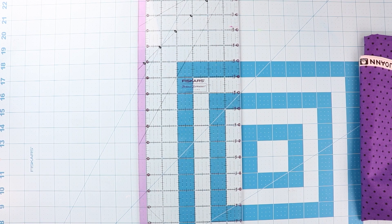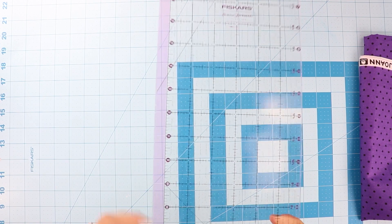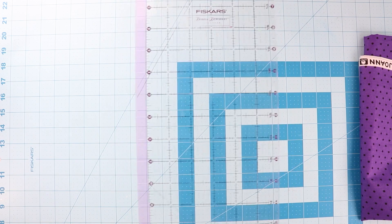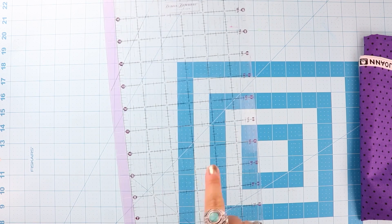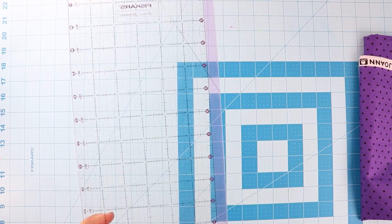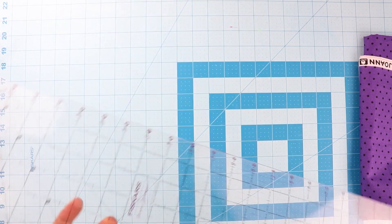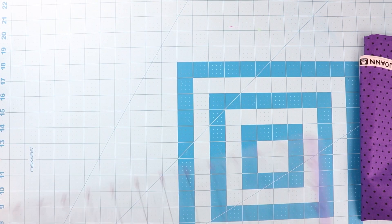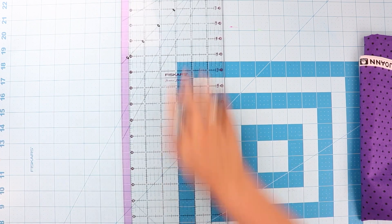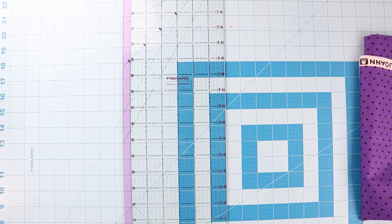I like this ruler because it has a half-inch marker on it, so it's six inches and then you can get a half inch as well. I'll use it for straight inches on one side, and if I need a half-inch measurement I'll turn it over and use the half-inch side. It is also 24 and a half inches — the exact same height as my cutting mat — which works out perfectly.